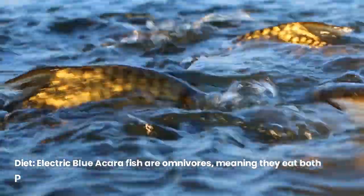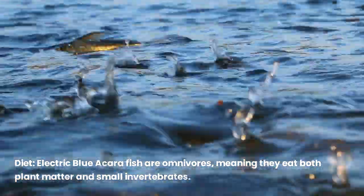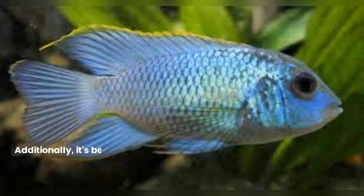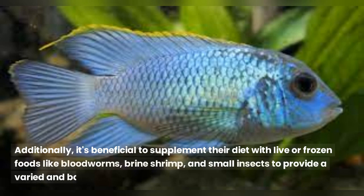Electric blue acara fish are omnivores, meaning they eat both plant matter and small invertebrates. In captivity, they readily accept high-quality commercial fish pellets, flakes, and granules. Additionally, it's beneficial to supplement their diet with live or frozen foods like bloodworms, brine shrimp, and small insects to provide a varied and balanced diet.